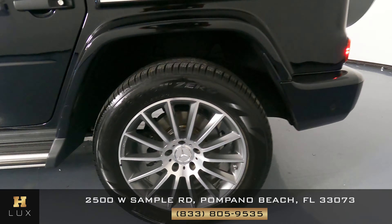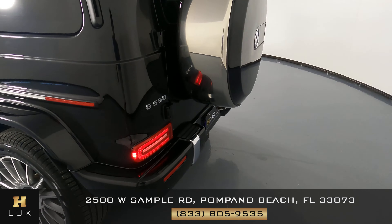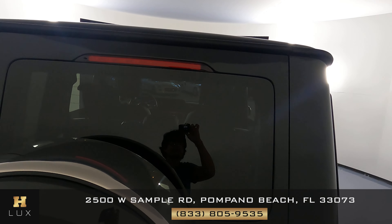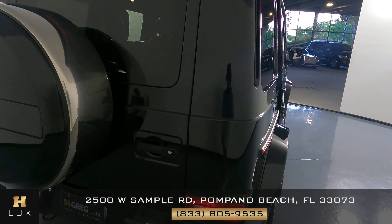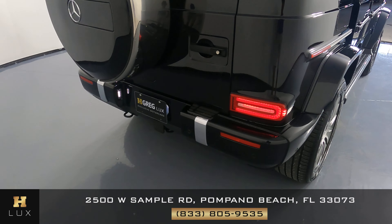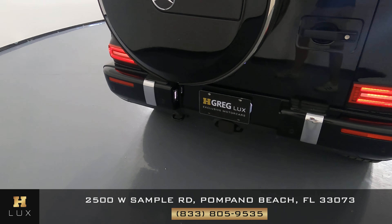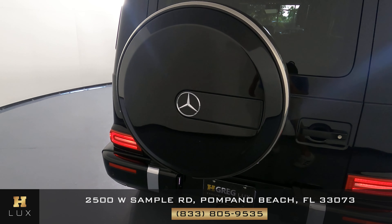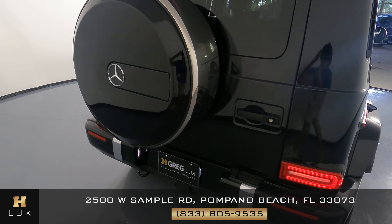Let's now move on to the back of the vehicle. I'm not seeing any sort of damage. What about this panel? Looking good — perfect.